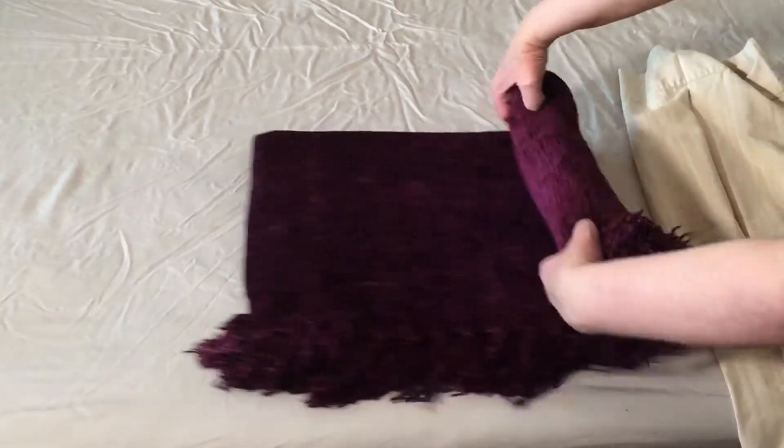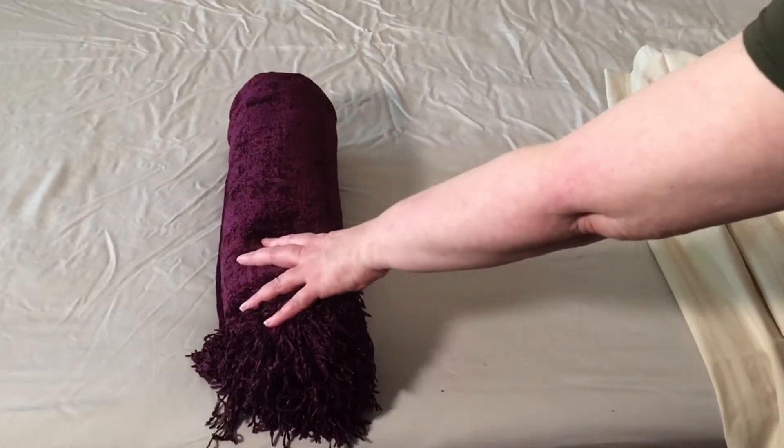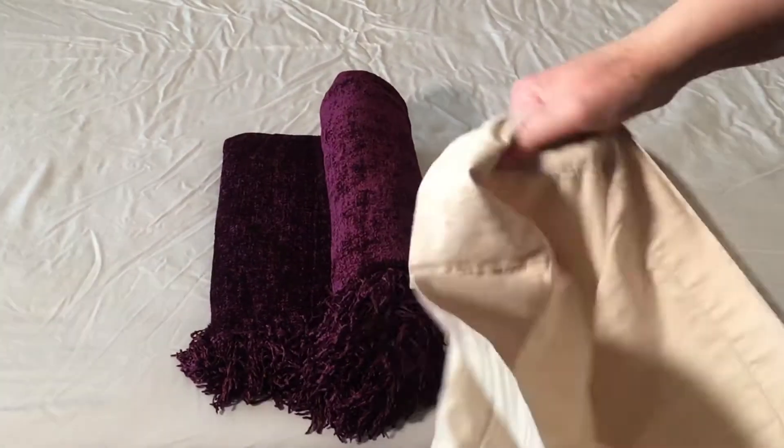Another washing concern is the fringe — will it survive? The internet, bless its heart, has a few suggestions. One is to place your chenille in a pillowcase. This will protect it from snagging on other things like zippers.